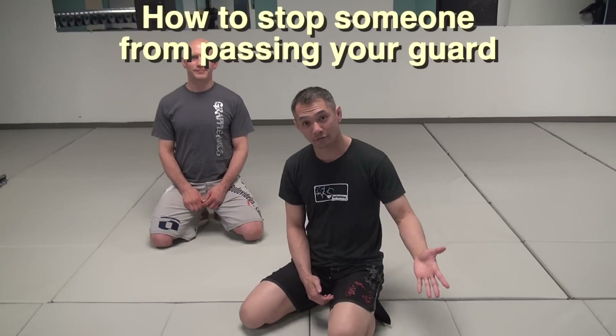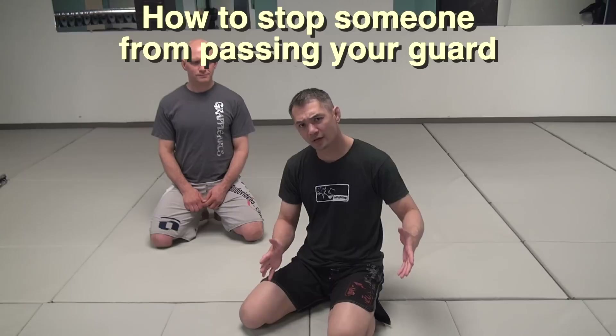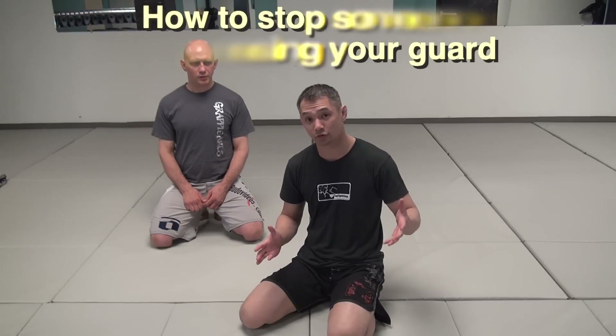Hey everybody, Richie Yip here of infighting.ca here in downtown Vancouver. What we're going to do today is talk about probably the most common guard pass that you'll see in virtually every single Brazilian Jiu-Jitsu school, and you'll see it in the UFC and in tournaments all around the world. Let's talk about the most common guard pass and then we'll talk about a really cool drill to nullify that guard pass.